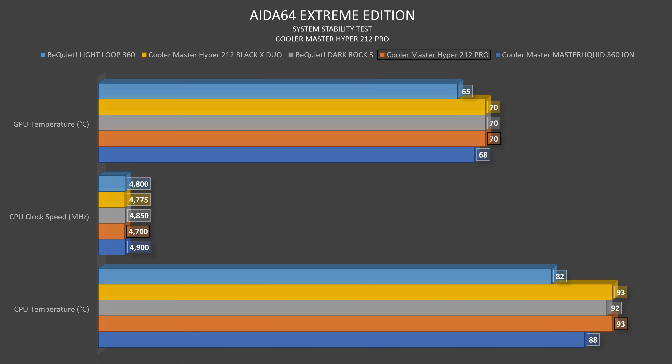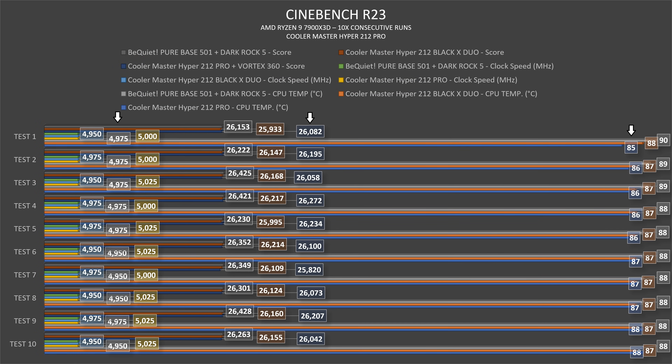In Cinebench the thermal results were a bit surprising. It starts at 85°C and builds up, but doesn't climb much — runs four through eight settled at 87°C, and then the ninth and tenth reached 88°C. I then ran a 10-minute throttle test in Cinebench R23 — it went up to 88°C again. Clock speed varied from 4950 to 4975 MHz, which is still solid and actually similar to what happened with the Black X Duo.